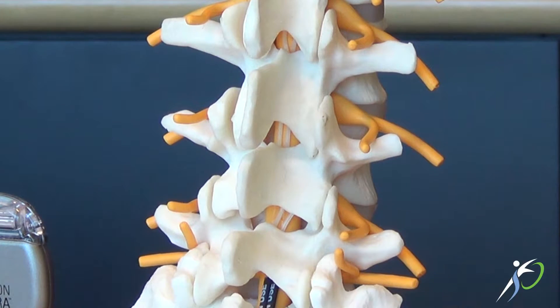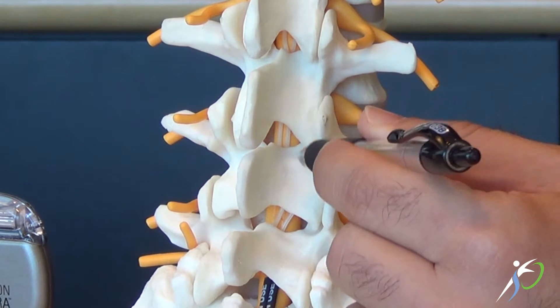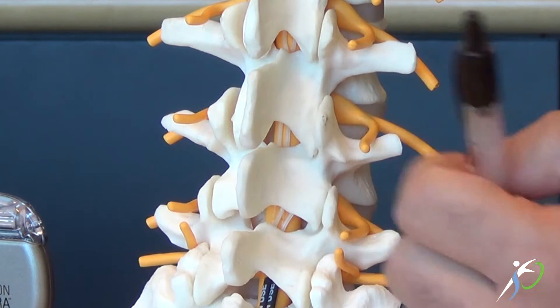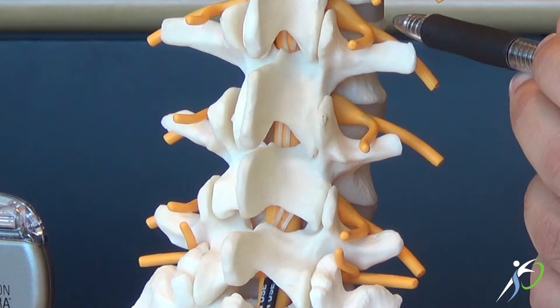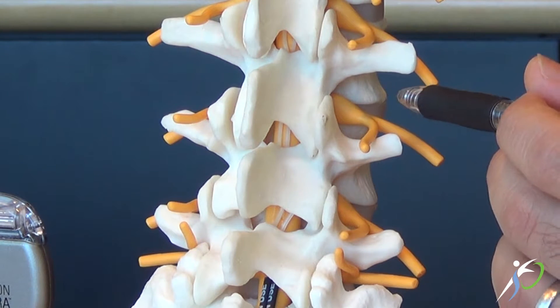What the rhizotomy entails — or radiofrequency ablation — is we try to take away the painful sensation to these little facet joints by burning off what I like to call the bad nerves that pick up the painful sensory. These right here are the large good nerves which go down to our legs and are responsible for our motor function and for our strength.